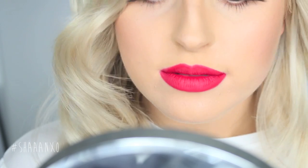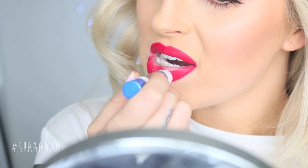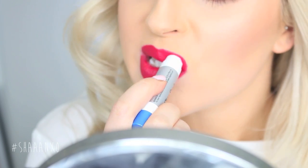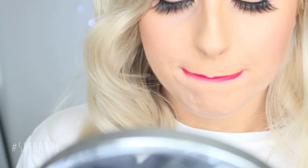Once my application is looking really nice and perfected, I like to use the ChapStick on top of the lipstick as well. This just helps to create a really smooth, soft feeling again, which is perfect for pairing up with drier matte lipsticks. Then I just wipe my ChapStick off with a tissue so it looks brand new again.